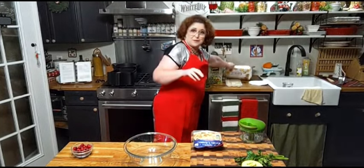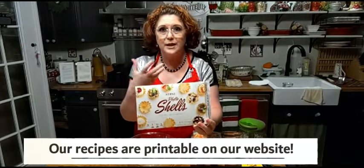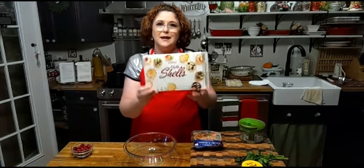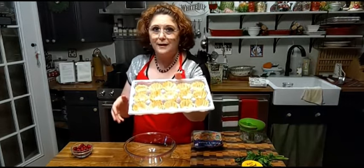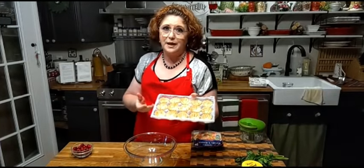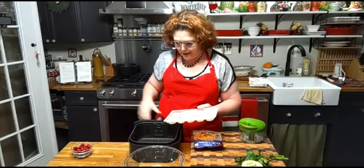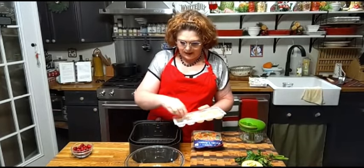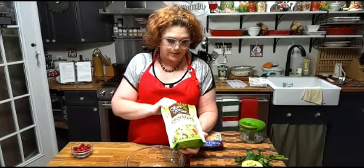I've got phyllo shells — you can get these in the freezer section. They're phyllo dough, which is really crunchy, and I'm gonna place the crab salad in these to serve. There are fifteen in a tray, and they're not real expensive. We're going to warm these just a little bit — I'm gonna stick them in my air fryer at 350 degrees for about two minutes, just enough to get them good and crunchy.